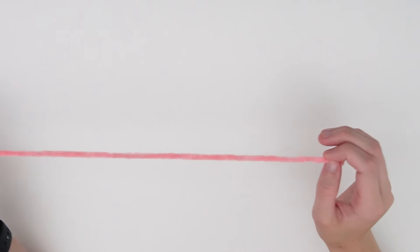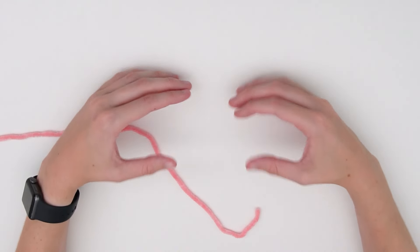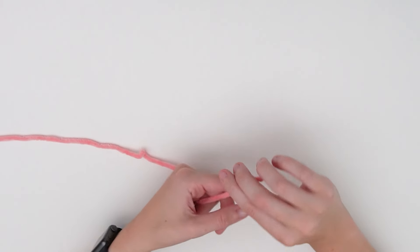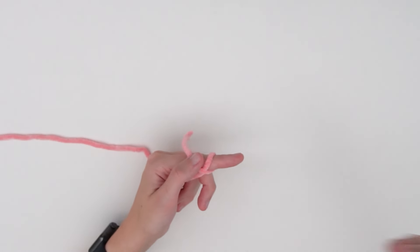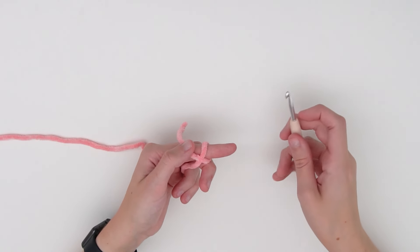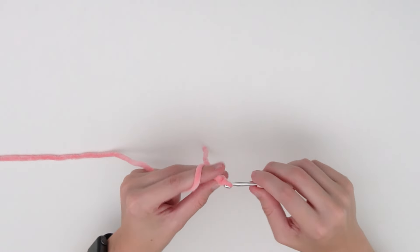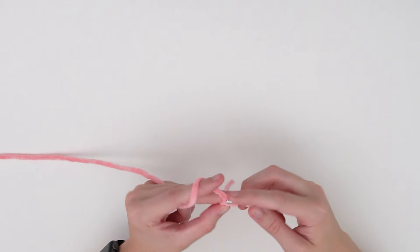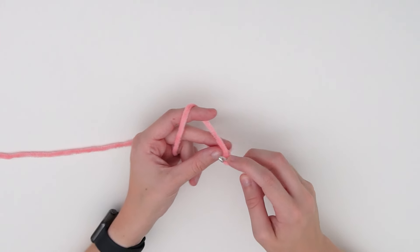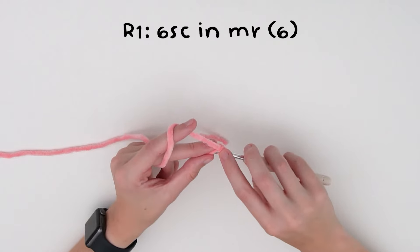To start off, grab your chunky yarn and we're going to begin by making two parts for the top of the heart. We'll start with the first part by making a magic ring. I use the two-chain method — do a slip knot, chain two, then single crochet into that first chain. For round one, do six single crochets into the magic ring.